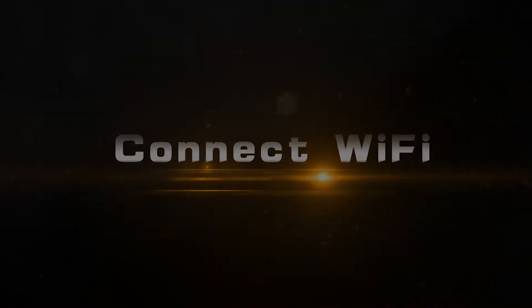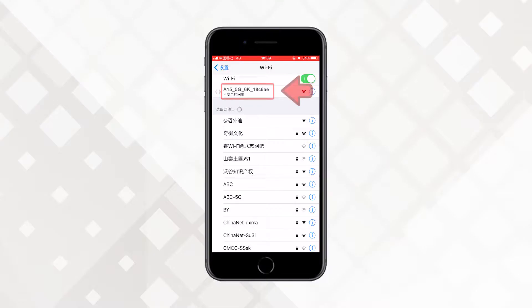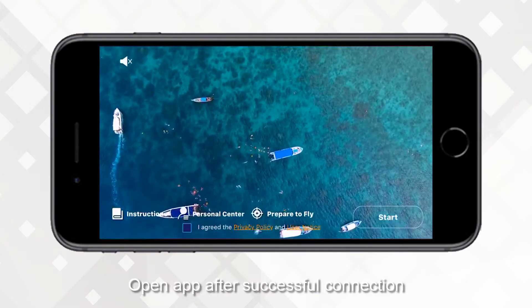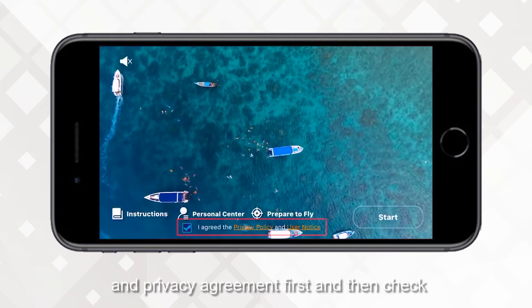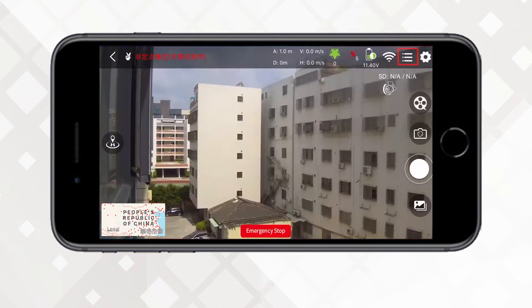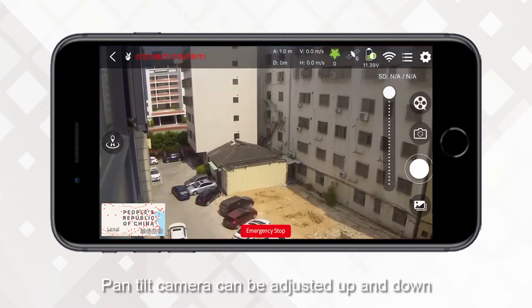Connect Wi-Fi. Scan the QR code to download the APP. Connect Wi-Fi in phone settings, then open the APP after successful connection. Read the user terms and privacy agreement first, then check and click Start Flight to enter the main operation interface. Click the More Functions button to display the Control Interface, then click the Pan-Tilt Control button — the pan-tilt camera can be adjusted up and down.